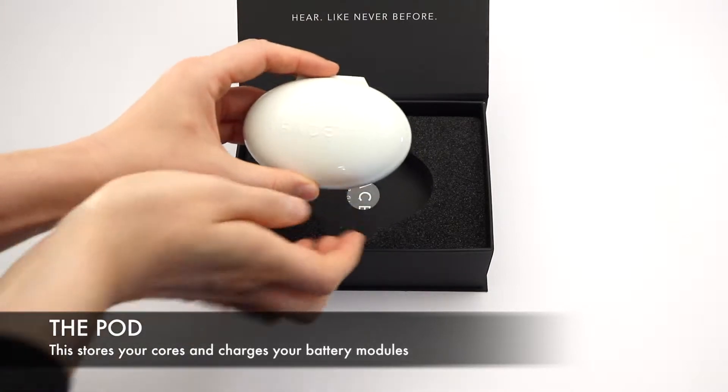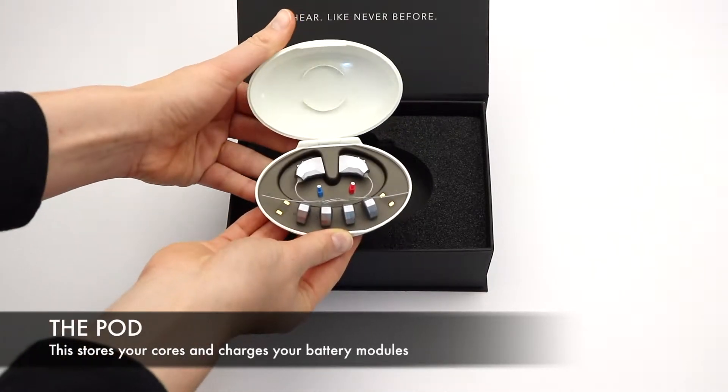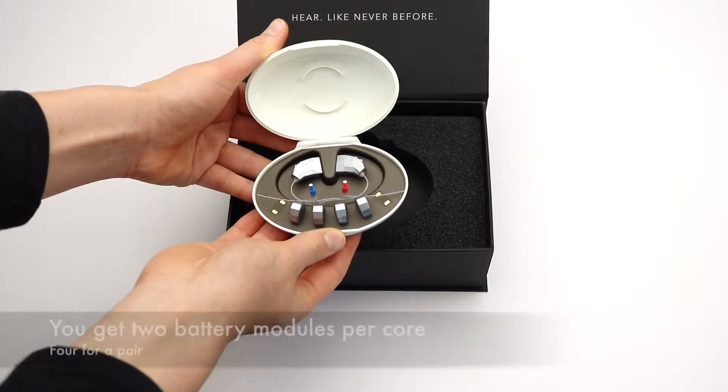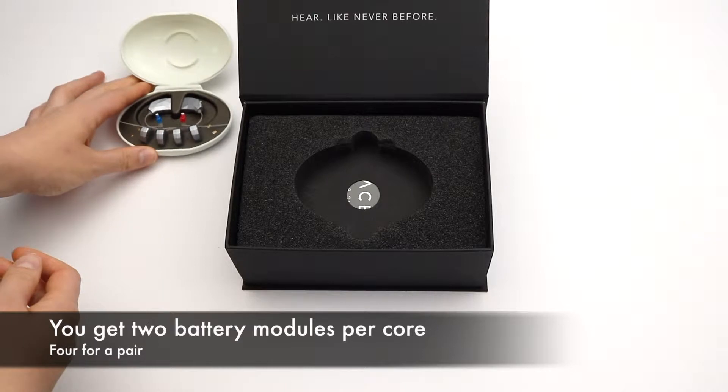The pod. This stores your cores and charges your battery modules. You get two battery modules per core, or four for a pair.